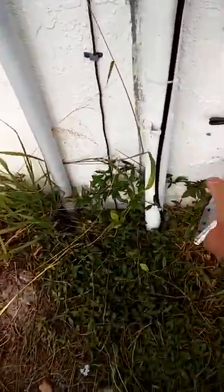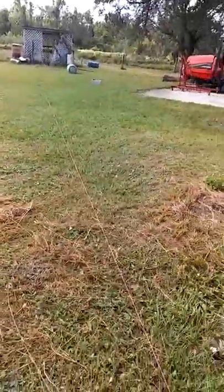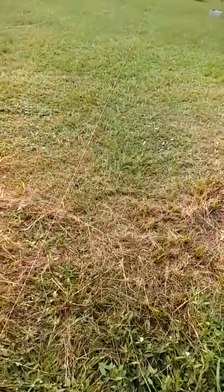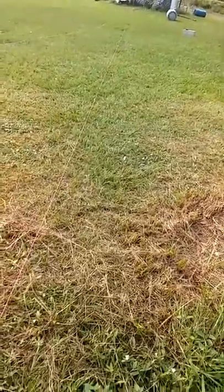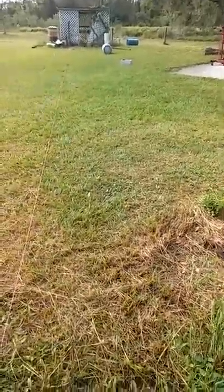I gotta dodge this cable right here, come over, come up, and go through the wall out there, and put a power box on. So that's the task for today — maybe. I don't know. There's another task I've been working on over here and I'll show that to you in just a minute.